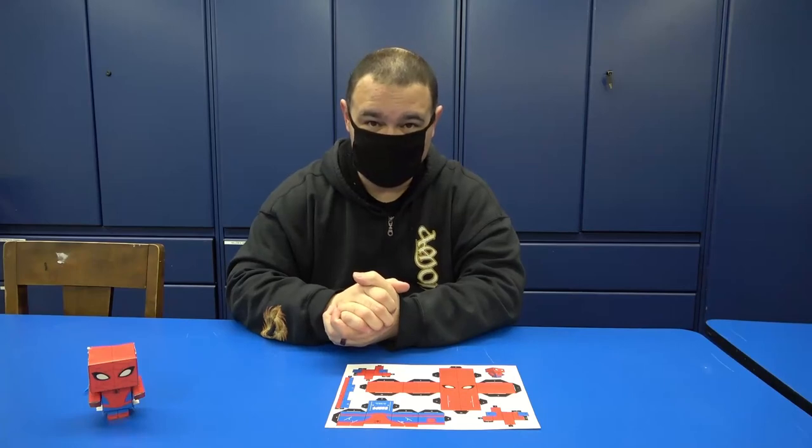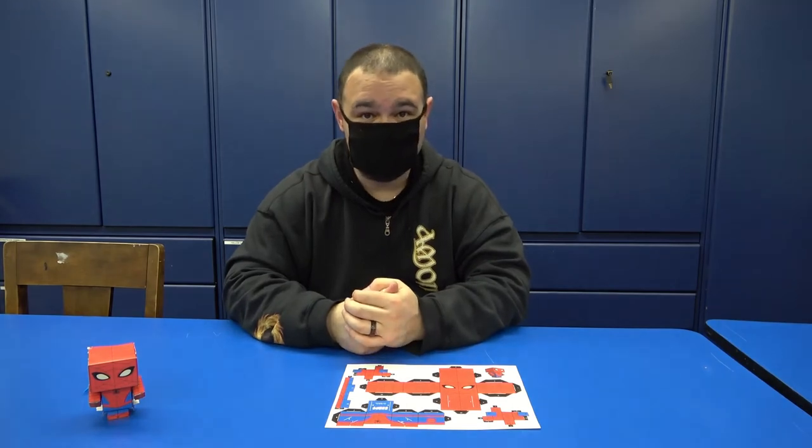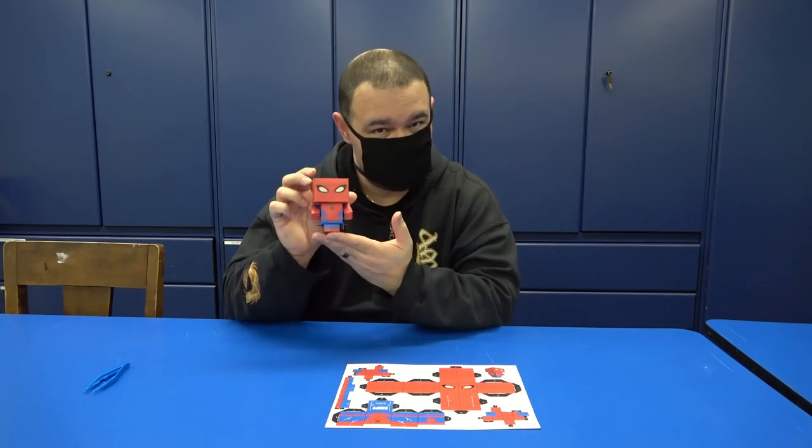Greetings boys and girls of Westfield and all over the world. My name is JR and I am a library assistant here at the Westfield Athenaeum. I will be the person in charge in the month of March to hand out the take-home craft, and this month you will have the option of creating something like this.